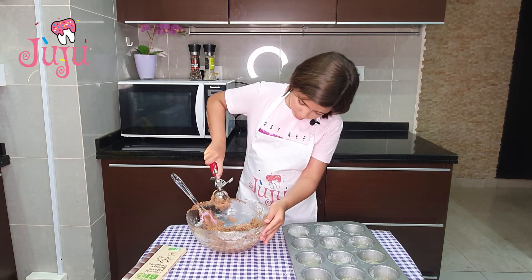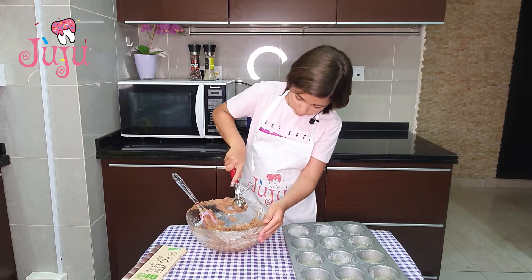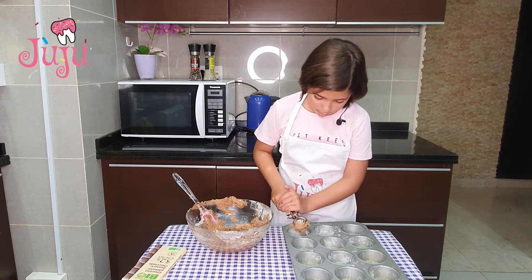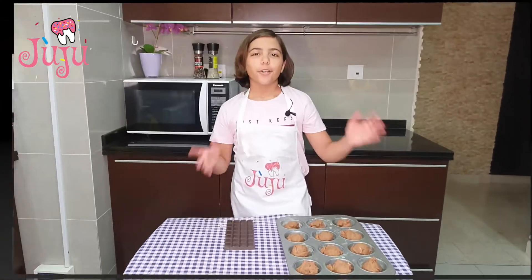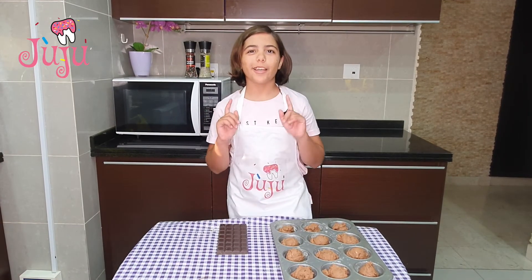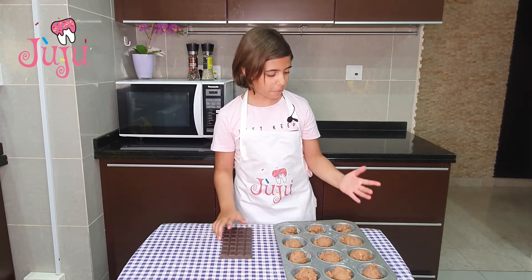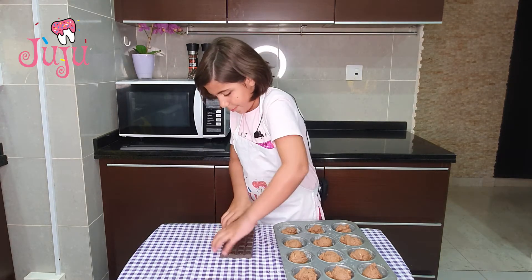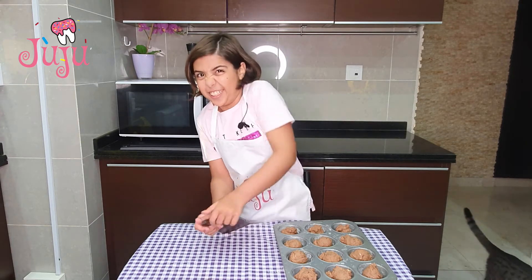I'm going to scoop the mixture into each cup and just flatten it out. The final step before we put it in the oven — here I've got 50% chocolate. You can use any type of chocolate you want. I'm gonna break it into squares.